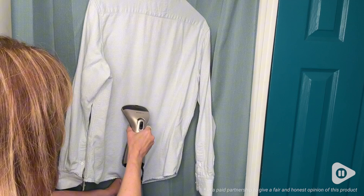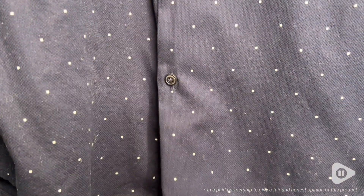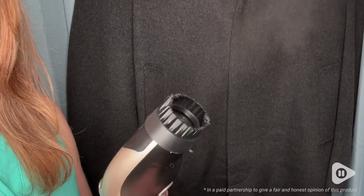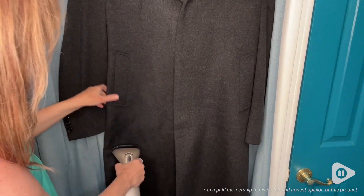This little Rose KM clothes steamer has been perfect. Look how well it steamed out my husband's dress shirts. This is quick and easy to use and it heats up really fast — in about 20 seconds you'll see steam coming out of it and then it is ready to go.